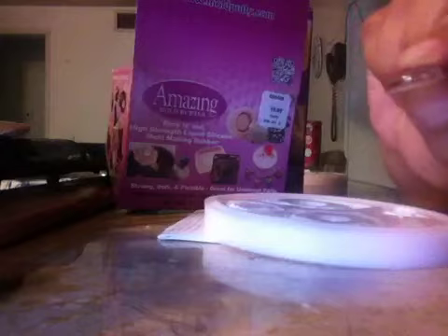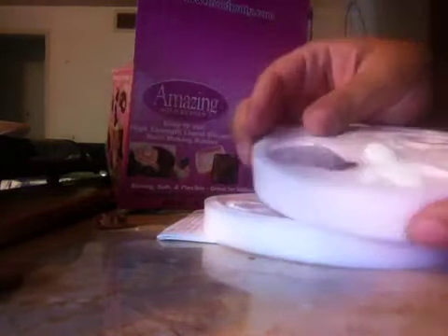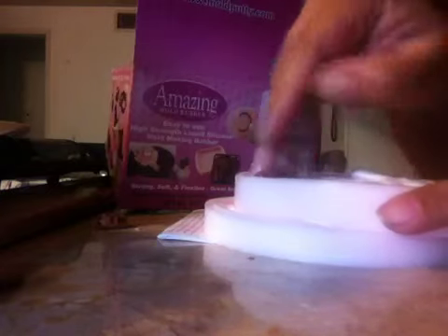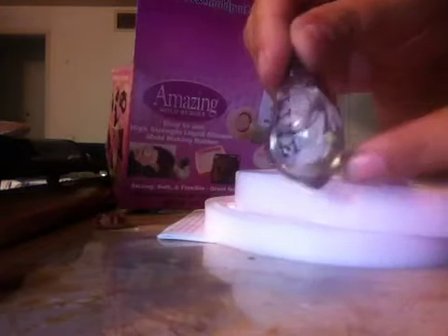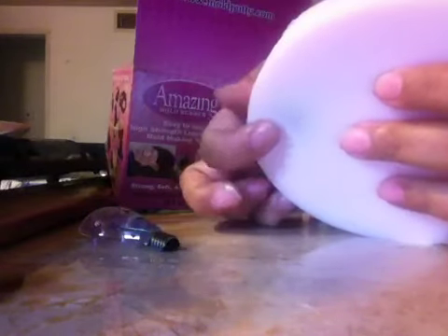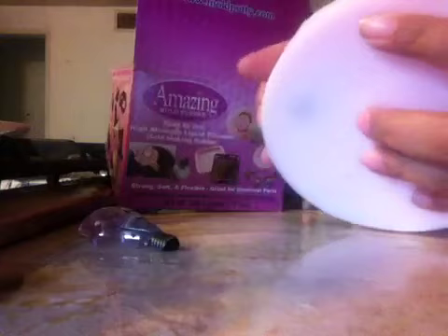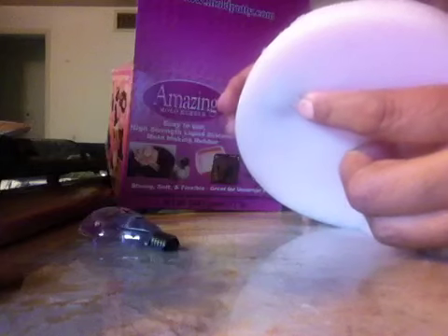I haven't poured resin in this one because I want to use it for clear resin. And then I did a second one — this one's thicker because I used the Tim Holtz light bulb. I wanted to make a mold of this for clear resin. But here's what happened: I poured not enough on this side. See this kind of bluish, purpley-blue color right here?